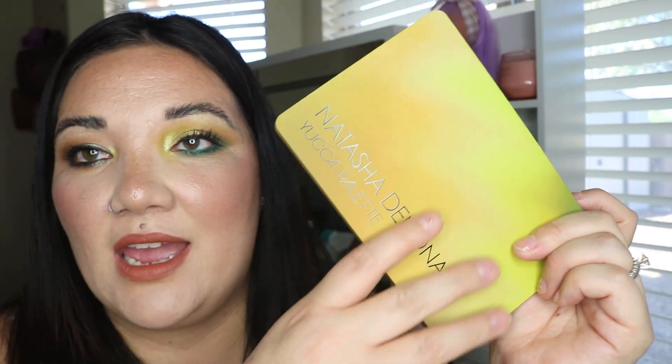Hi everyone, welcome back to my channel. My name is Anna Crossland for those of you who are new here. Today we are reviewing — I know you've seen this all over your Instagram and YouTube — the Natasha Denona Yucca palette. This is the outer packaging; it feels so nice and smooth.